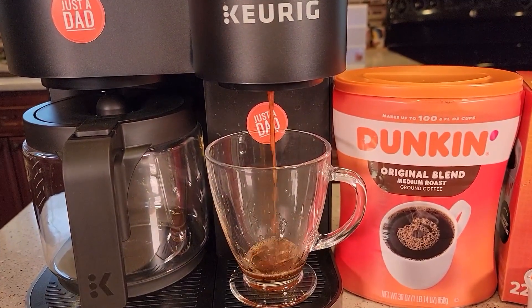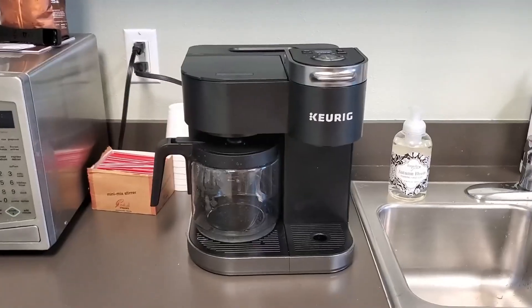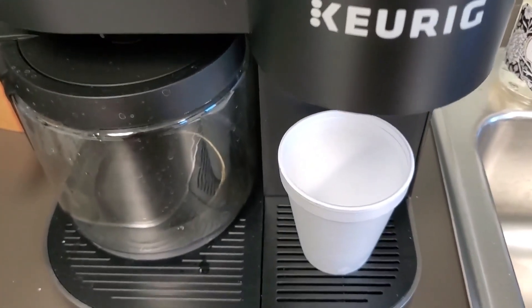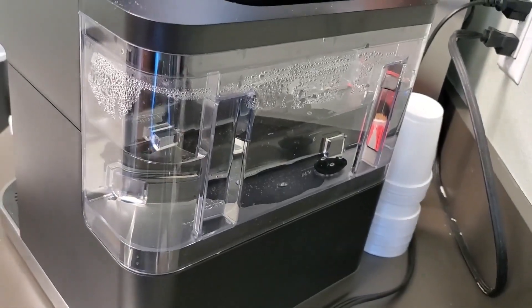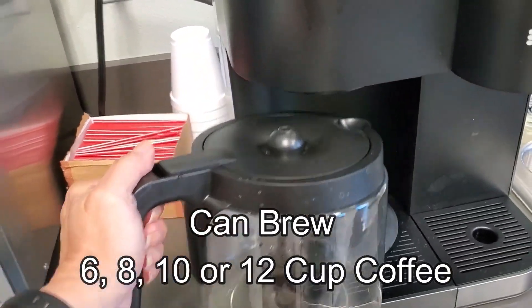Want to use both K-Cup pods and ground coffee to brew a cup of your favorite brew? The Keurig Duo coffee maker is the best choice as a multi-purpose brewer. For making a quick cup of coffee using both, you can save a lot by reducing water refills in single-serve and 12-cup carafe drip coffee brewer settings.